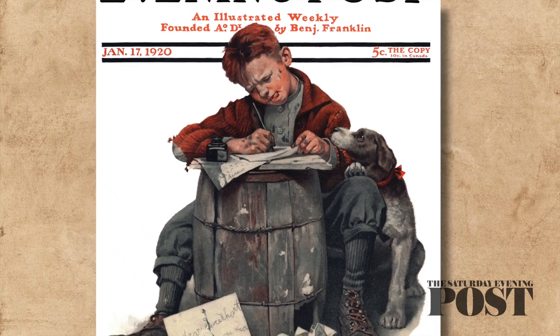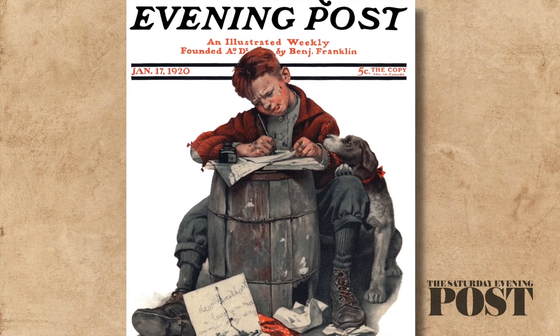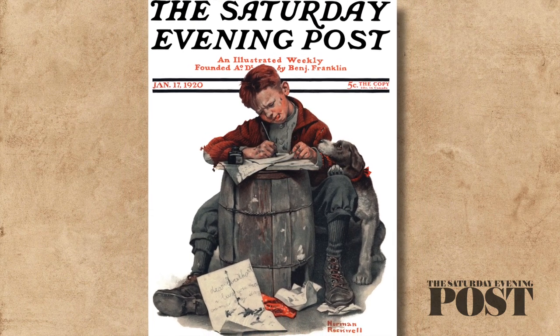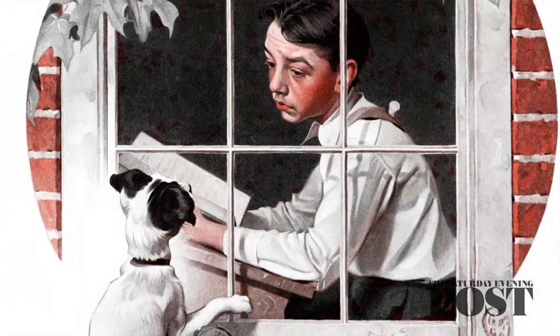Of all the subjects in the idealized world he loved to paint, childhood was among Rockwell's favorites. Drawing on recollections from his own youth, he painted kids at work, at play, with pets, and of course in school.